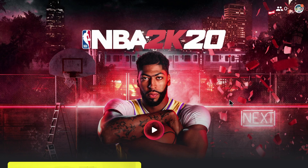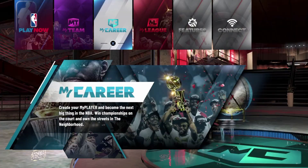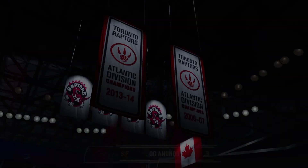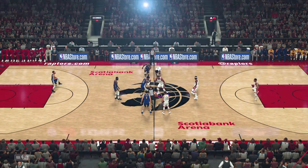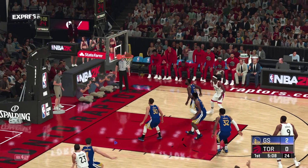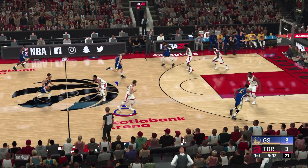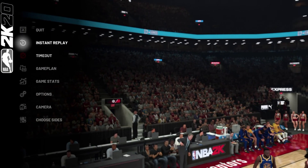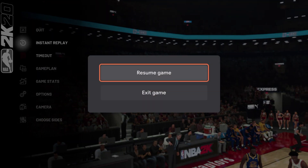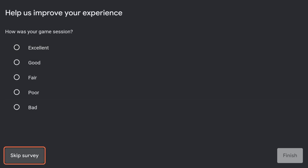Now let's test out NBA 2K really quick. At the time of this recording, the only way to return to the Stadia main menu from a game is by pressing Back on your Nvidia Shield TV remote. You cannot go back to the main menu using your Bluetooth controller. It's a little inconvenient but it's not too bad.